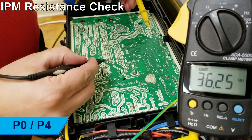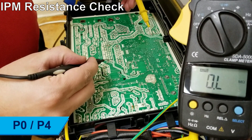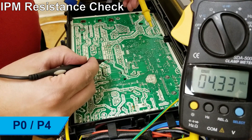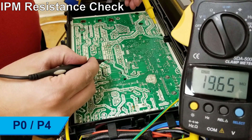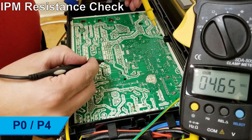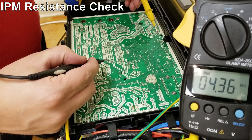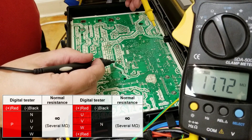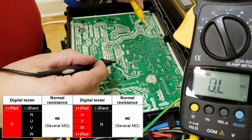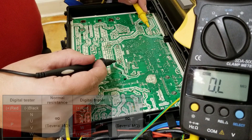Turn off the power. Ensure the capacitors have been allowed to completely drain their charge and that the compressor is unplugged. Use a digital multimeter to measure the resistance between pins P and U, V, and W, then between pins N and U, V, and W. The normal resistance values are in the range of several megaohms. If the resistance is not in range, replace the IPM board.